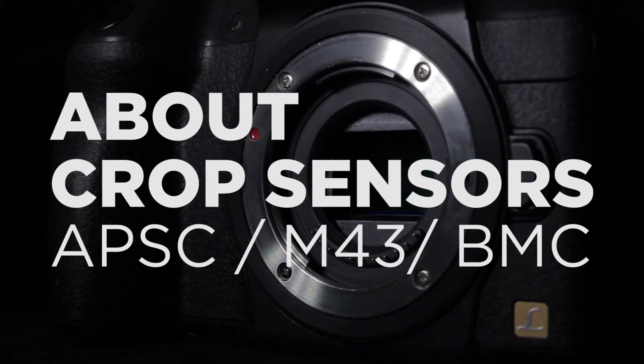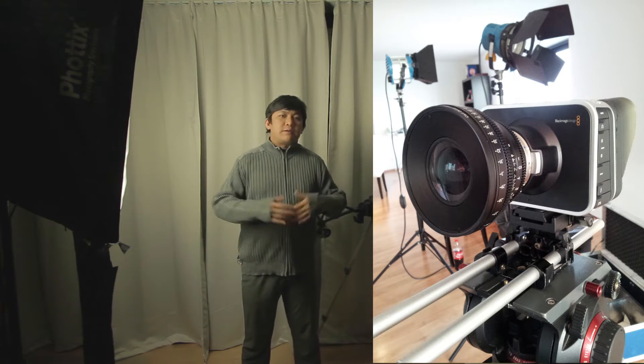There are different crop frame sensors like Super 35 or APS-C. You also have the Micro Four Thirds, and the newest crop frame is the Blackmagic Cinema, which is one of the smaller crop frames. But you also have extremely small crop sensors like the one on your phone and on compact cameras.